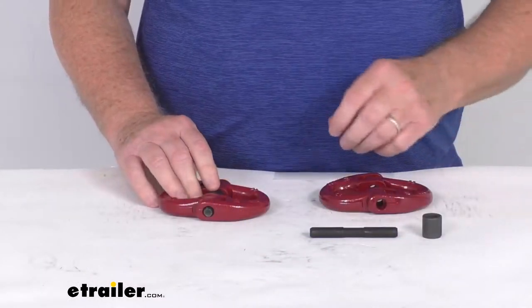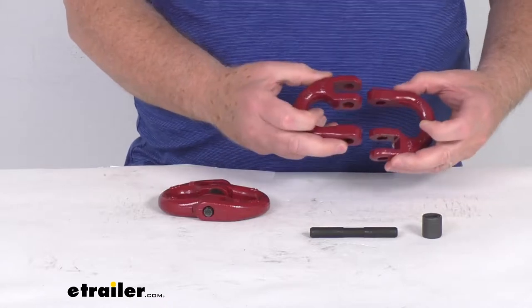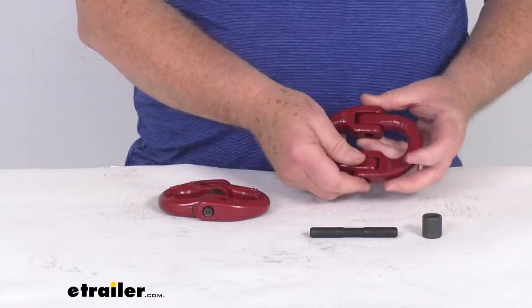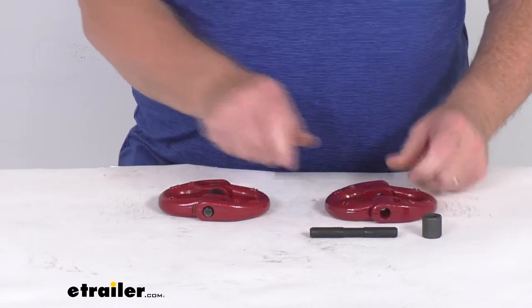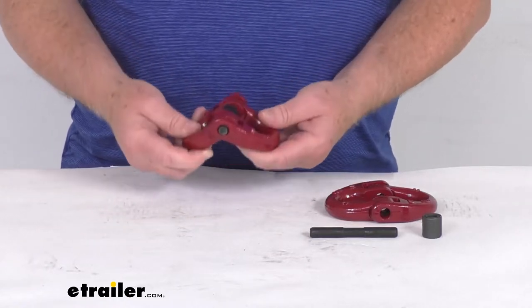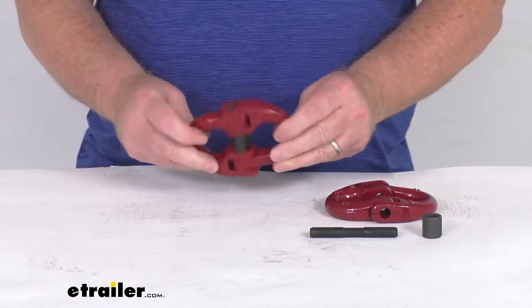These coupling links consist of two u-shaped metal pieces which are connected together with a pin and a retaining collar, which will allow them to move and rotate easily. I've put this one together just to show what it looks like when it's finished, and you can see that it makes it very versatile and useful for applications where movement is necessary.